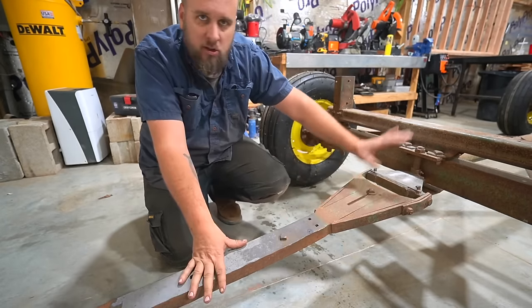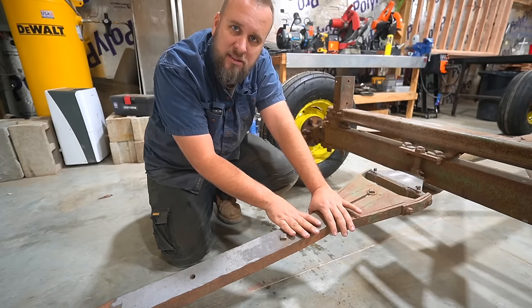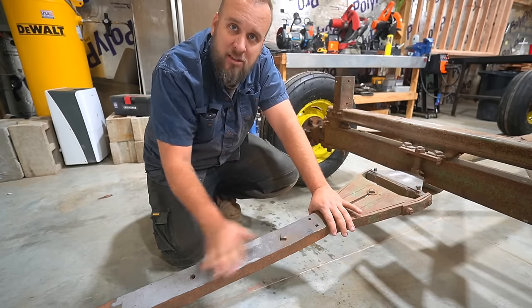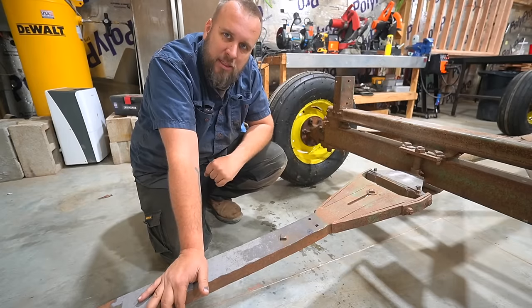And here is an area, and also up here, where I tried to use different wire wheels and flap discs on a grinder and things like that, and all of it just feels like it'd be too time-consuming.